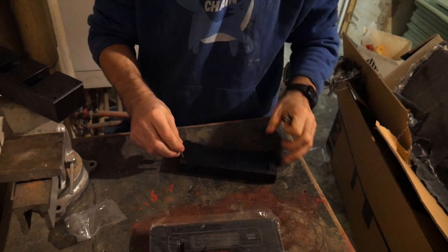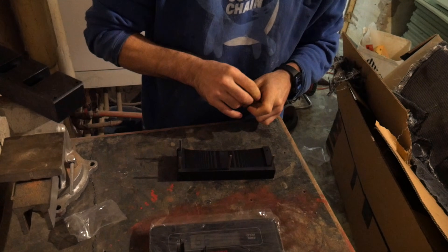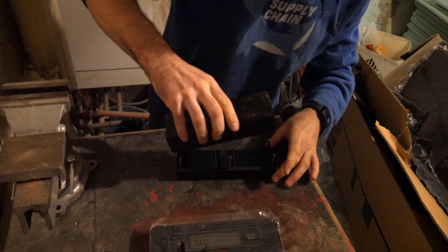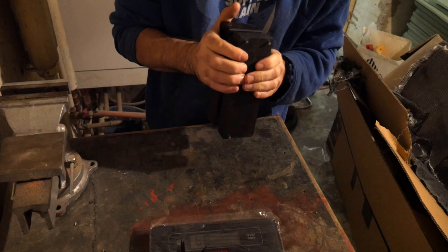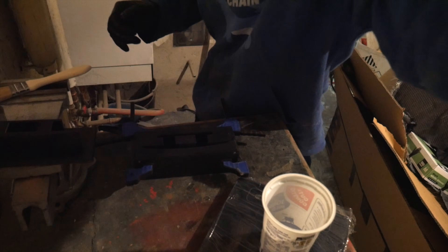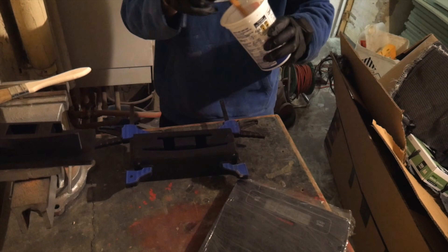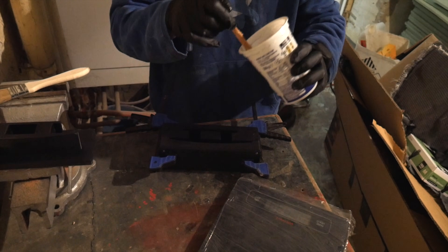I put the bottom two halves together with the alignment pins. Got them lined up — there's the bottom half of our mold. Now we're going to mix up some epoxy. It's a little dark, plus we have a dark mold and dark carbon fiber, so visibility will be a challenge.